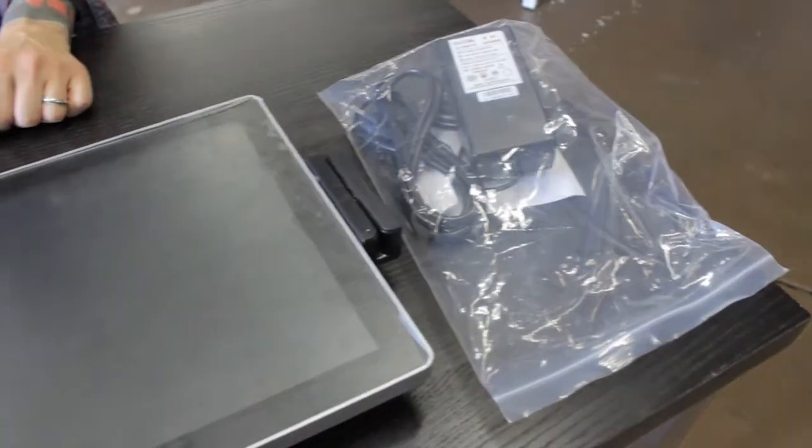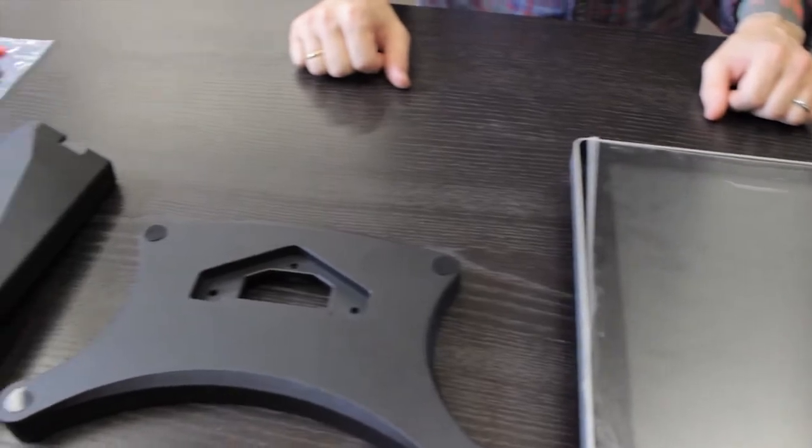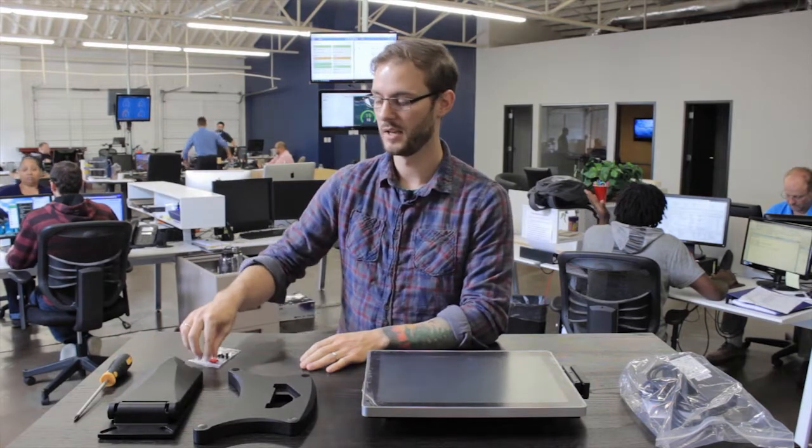Before we get started, let's make sure we have everything we should have in the box: our power cable — and that's going to be two parts, one that goes into the wall and one that goes into the computer — the point-of-sale system itself, the base of the stand, the back side of the stand, as well as the screws that come with it to hold the computer to the stand.